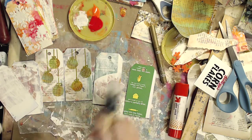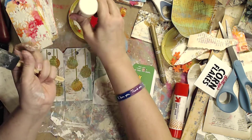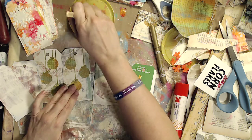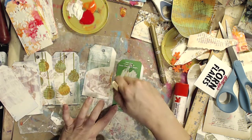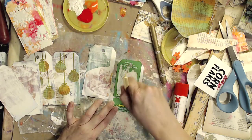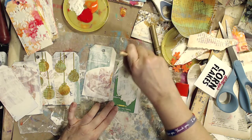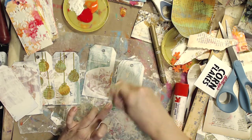I hope you guys join me for the Tag a Day challenge — making art for 15 minutes a day, just making a small tag. This tag is about two and a half by five and a quarter. You could make your tag any size you want. Somebody said they wanted to make bigger art — make it! It's really just about making the time for yourself to make art.